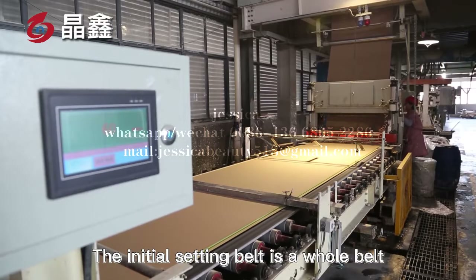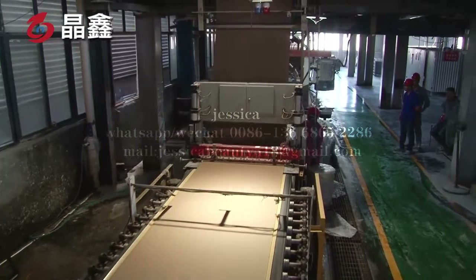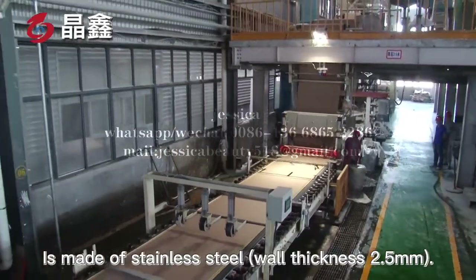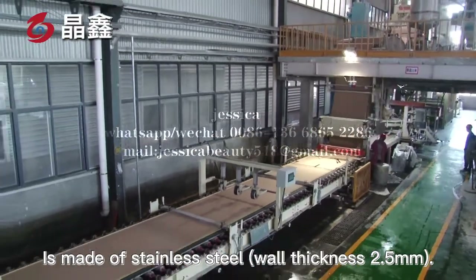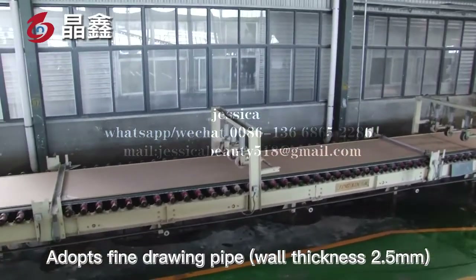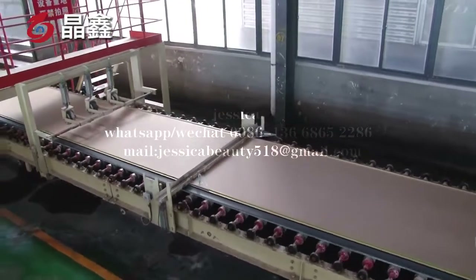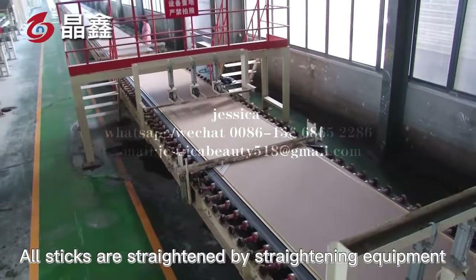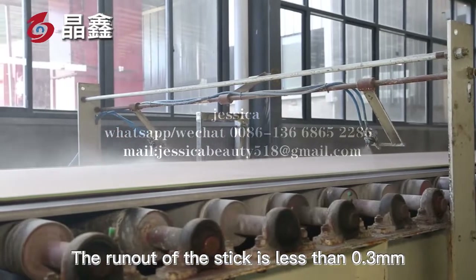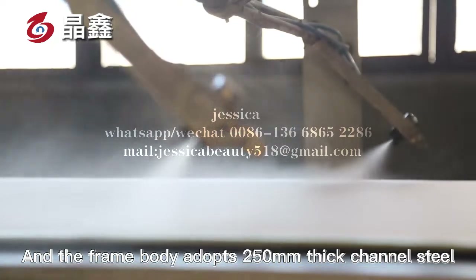The initial setting is completed on the solidification belt, and the final setting on the conveying roller table. The initial setting belt is a whole belt adopting the best brand in China. The number one primary setting belt roller is made of stainless steel, wall thickness 2.5 mm. The number two primary setting belt roller adopts a fine drawing path, wall thickness 2.5 mm. All sticks are straightened by straightening equipment; the run-out of the stick is less than 0.3 mm, and the frame body adopts 250 mm 6-channel steel.